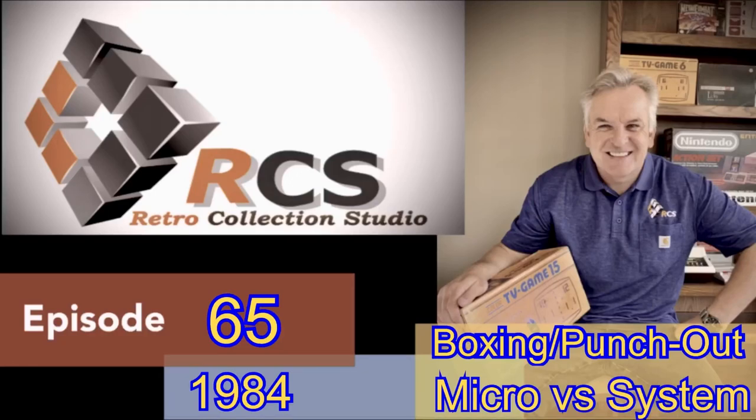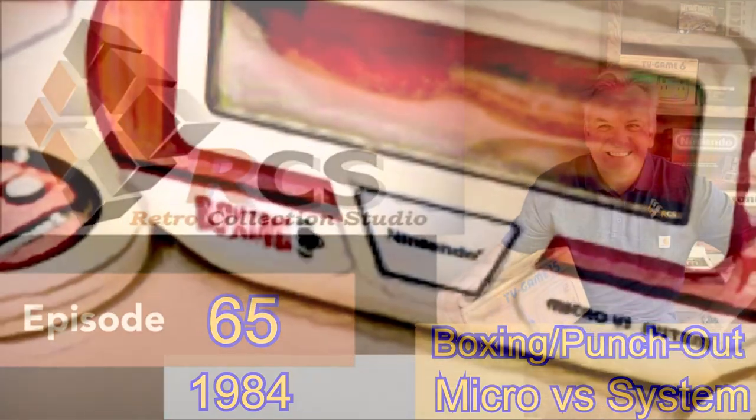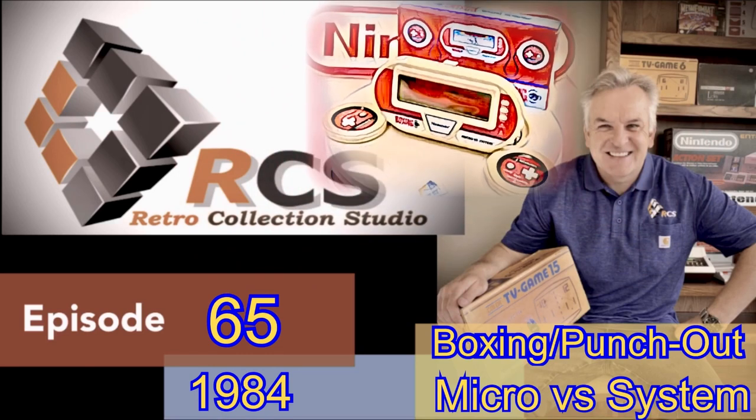Hello and welcome back. Today's episode, episode 65, starts us on a new and exciting series of Game & Watches which were called the Micro Versus System, and eventually comprised of three units for the entire range.